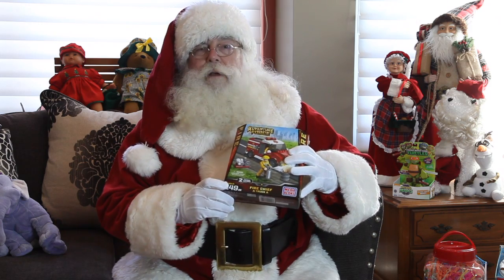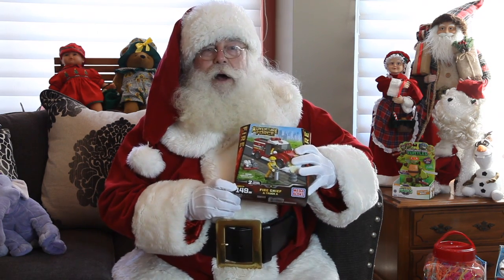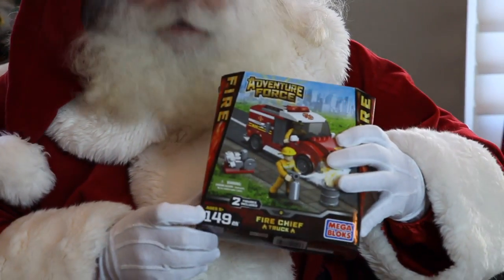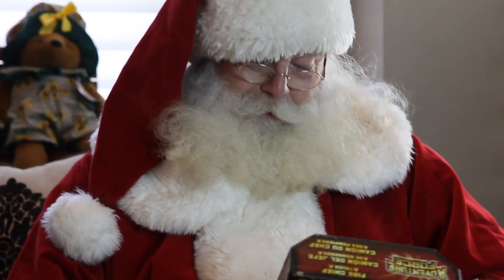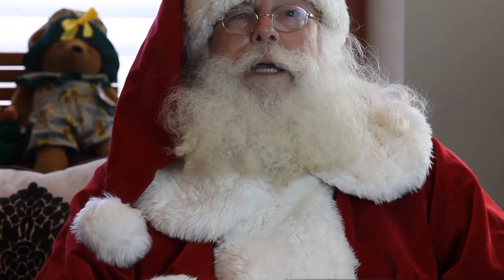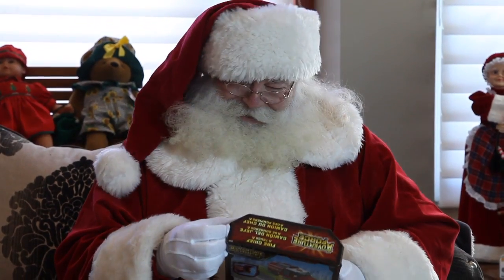They say it's for ages five and up, and it has 149 pieces. Oh my goodness, that is a lot of pieces. So I think we should take a look inside and see what's here. Let's do it.